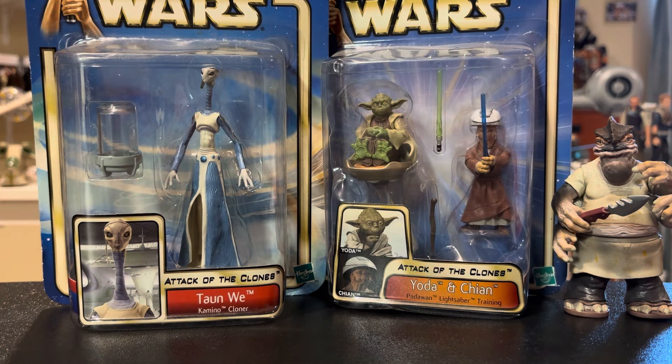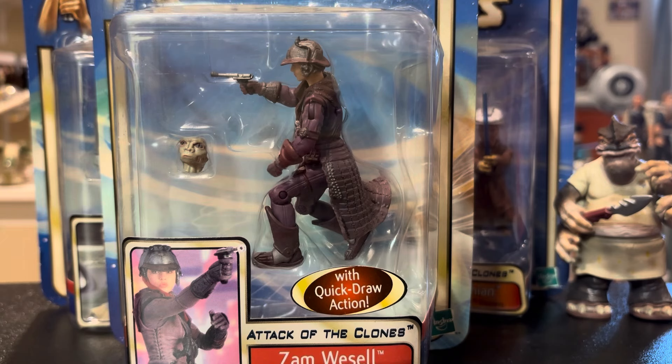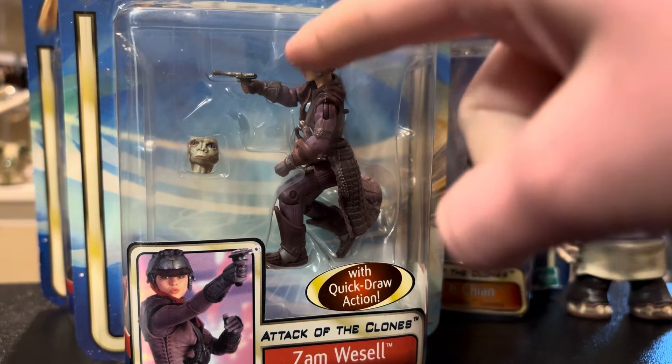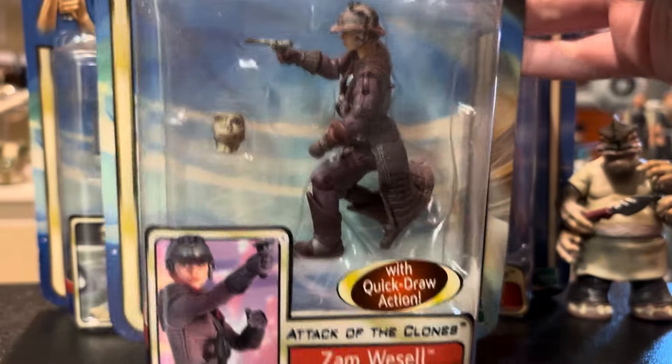This was one of the four things I was after, and they had it — Zam Wesell. First of all, I think she's really cool. She has an epic outfit. She didn't play a huge role in the movie but she's kind of a fan favorite. She's a Clawdite, which is a species that can disguise themselves — whenever I was younger I used to think she was a human that could turn into a Clawdite, but she's actually a Clawdite disguised as a human. My grandma did have this in her collection but the arm is magnetic and mine doesn't have an arm, so I got this one. I got it for nine dollars sealed, so not bad at all.